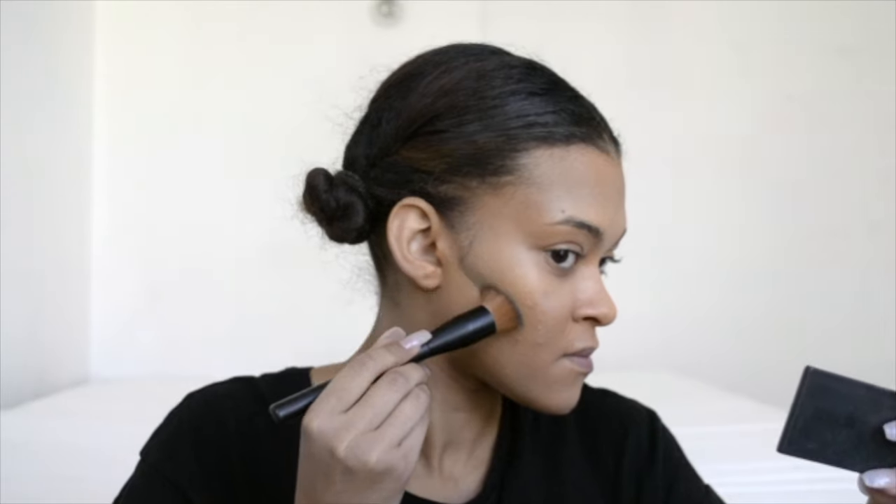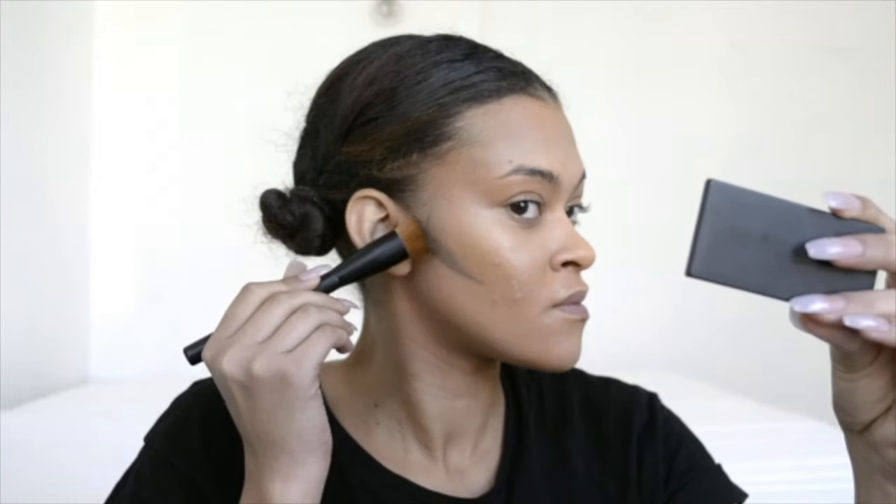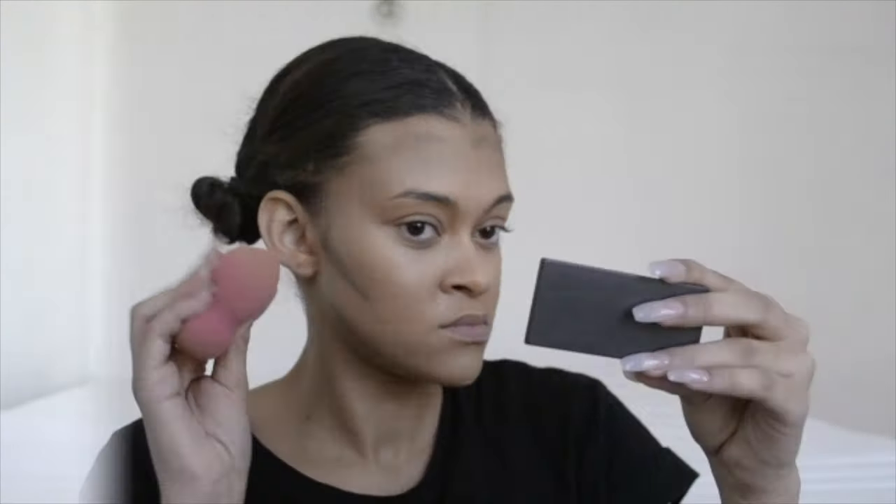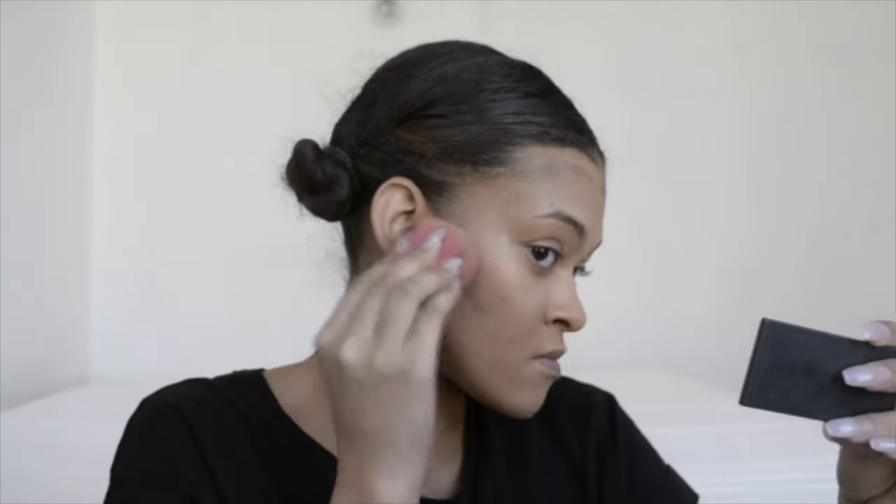For contour I'm going in with the shade Light Sculpt from the Anastasia Beverly Hills cream contour kit, and I'm putting that in the hollows of my cheeks, on the edge of my forehead, on my jawline, and later we'll use it to contour my nose also. Then with the same sponge I blend it all out — this part is super important. You don't want any harsh lines at all.